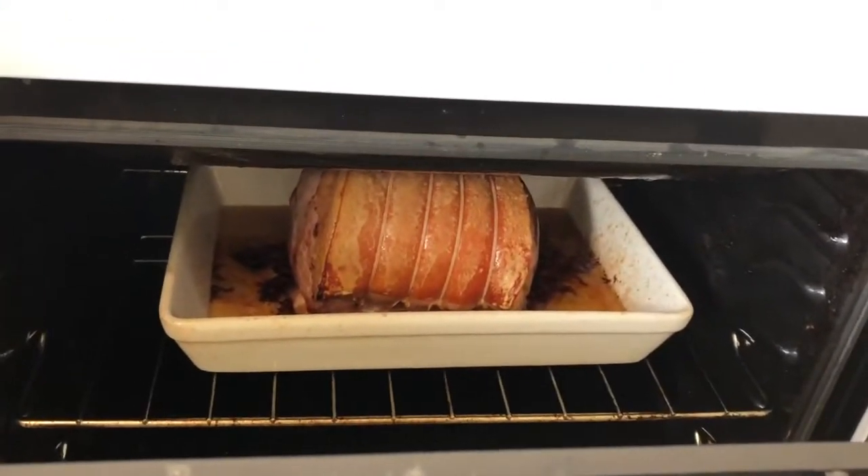This smells so good. I've got that going and in my oven I've also got the roast pork cooking — it smells amazing.